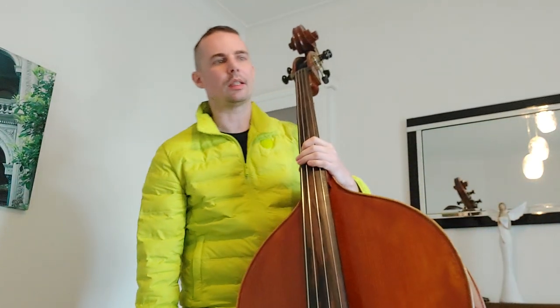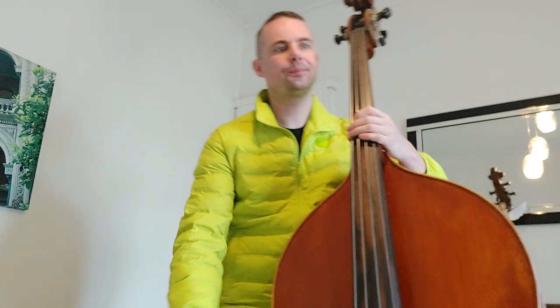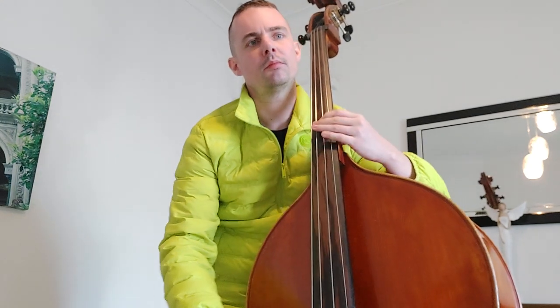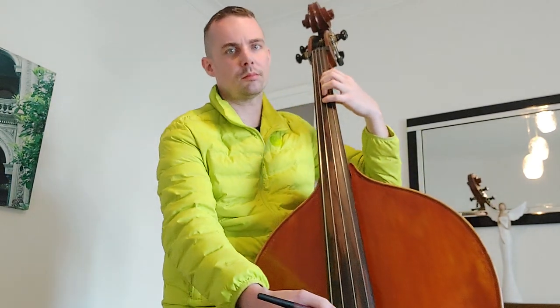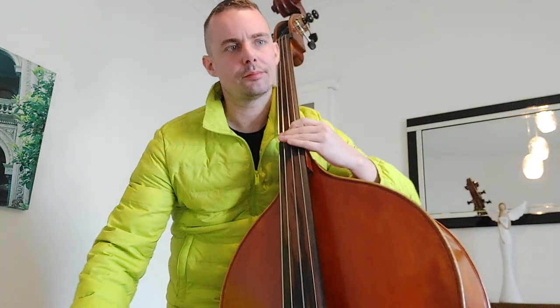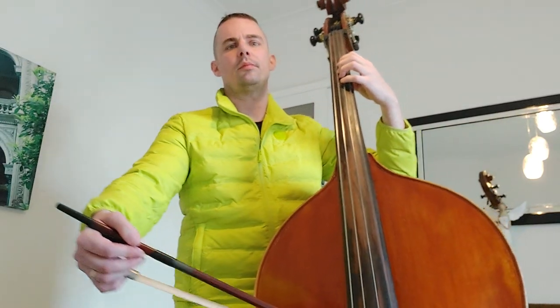And one more left in the key of G. Four note slurred. Good practice.